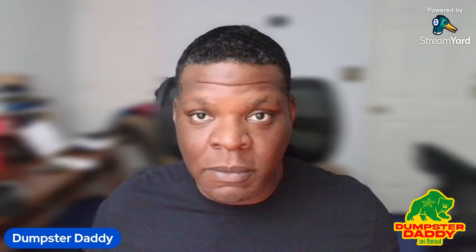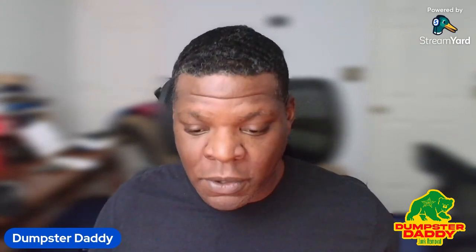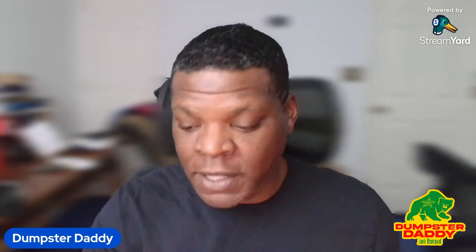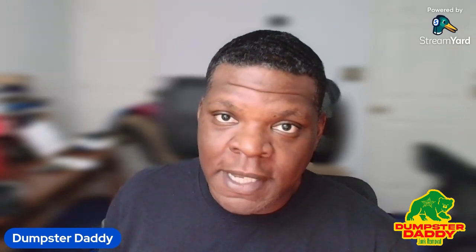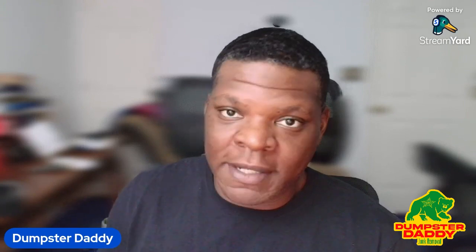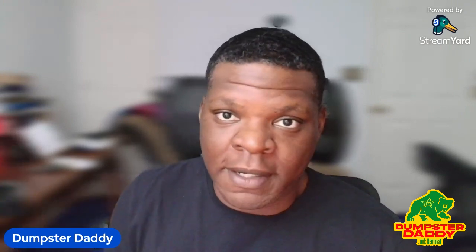Being armed with this information and the tools makes it much easier when you go into a client's house by yourself and they may have reservations — they may say you might need some more muscle. But when you go in confident with the tools you have and the knowledge you've gained, you can make it work. I just broke my original dolly doing a removal for an embroidery company where I had to take down a 10 to 15-head metal sewing machine. Moving it out, I hit the lip of the door and the curb and it fell down and cracked.